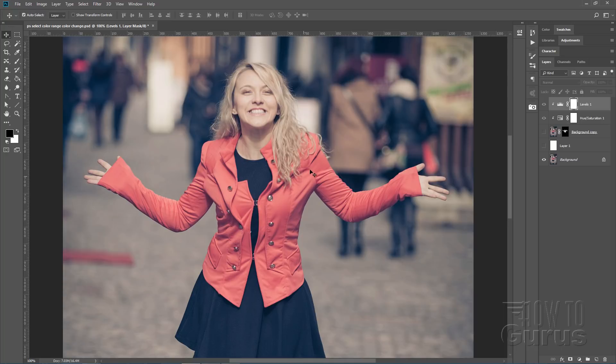In this case we have all this hair coming over this jacket, so it's better if we use a different technique and select the color because the color is pretty distinct in here. There's some red in a few spots, but aside from those this is pretty separate from everything else, so we can use a special tool under the Select menu to select just the color range shown in this jacket.